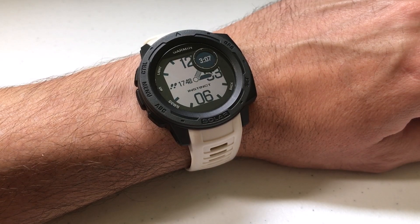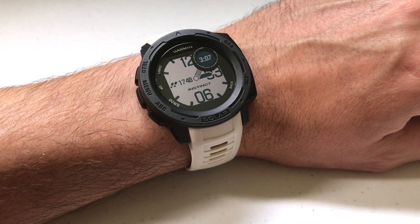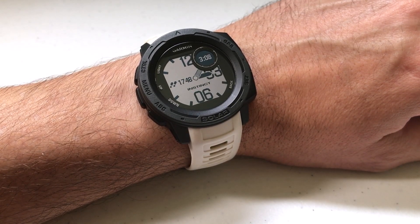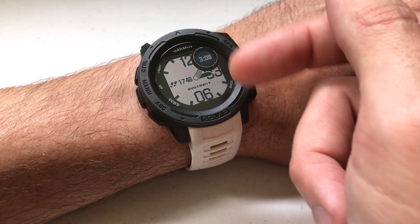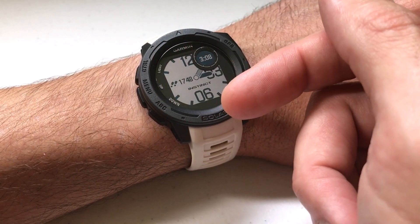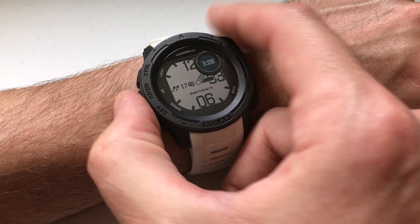The stress widget basically displays your current level of stress and it also gives a graph of your stress level over a period of the last 2.5 hours. It's kind of like the pulse oximeter in that you can't really display it as a data element — it's only available as a widget.